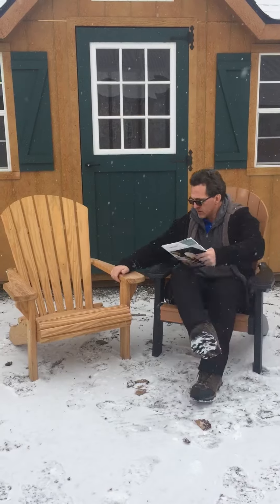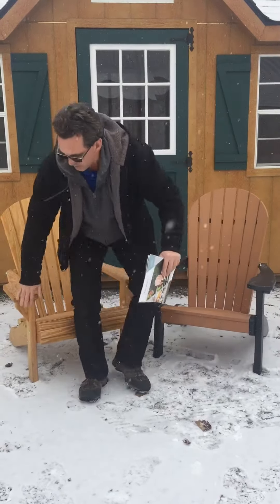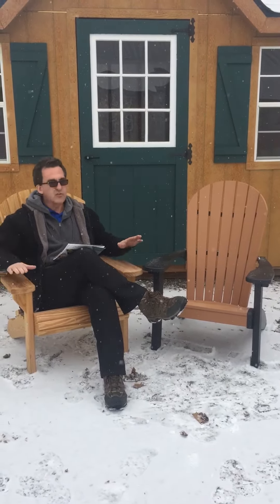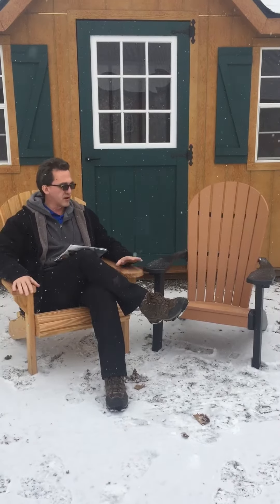I just want to talk about the difference between wood furniture, which is this chair right here — a really good chair. However, it's made of pressure-treated wood, so you can't leave it outside in a storm like today. We're getting a little bit of snow here. If you leave this outside, it will start to discolor and crack very quickly. We do sell these.